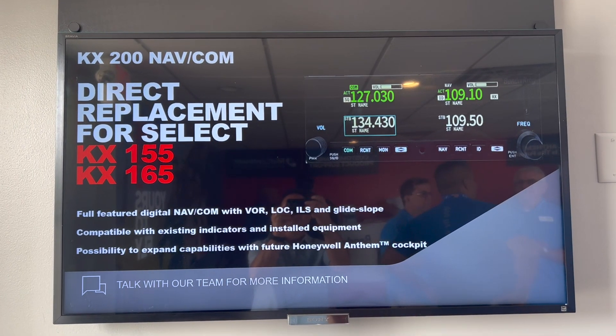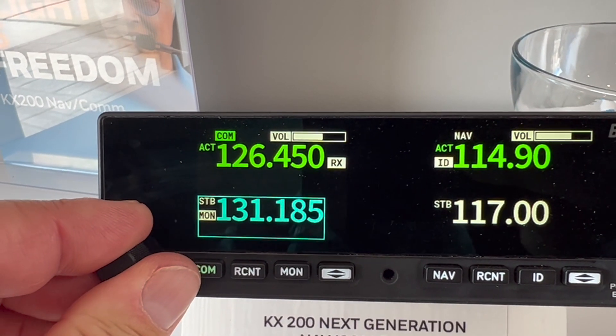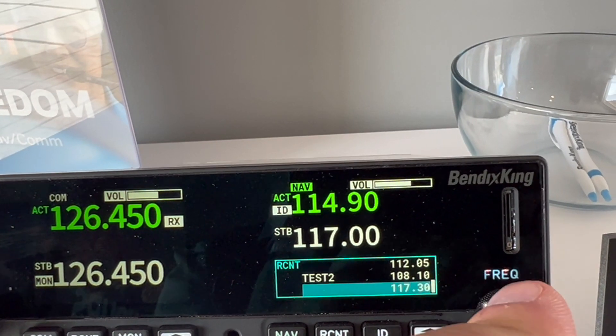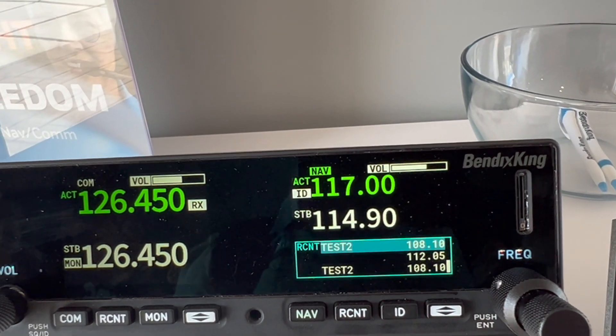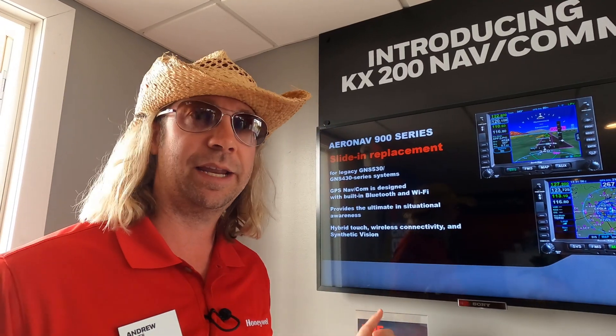There are a few changes here from the 155: a new upgraded high-resolution color LCD. You've got your 50-channel memory presets, digital NAVCOM, VOR localizer, ILS, and glide slope. We're going to save you some weight and some power. We've got memory in there so we can store different frequencies and all that sort of good stuff for you. It's also compatible with your existing indicators.